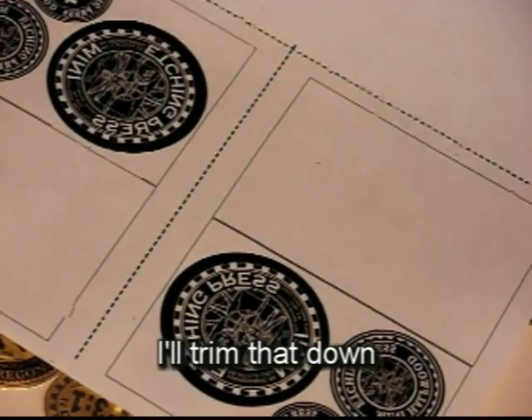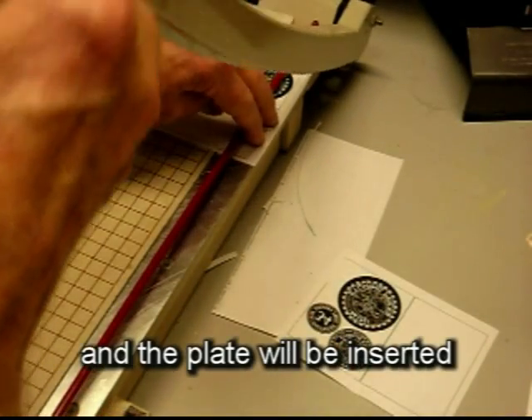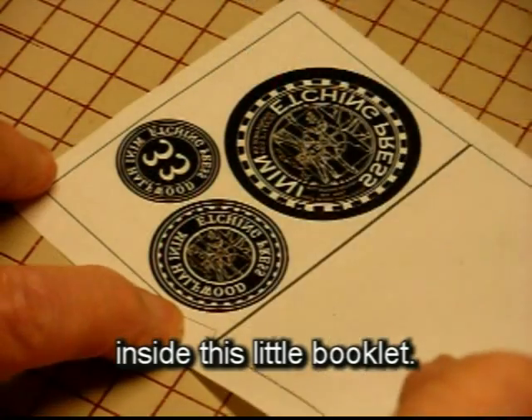I'll trim that down to make a little kind of a book, and the plate will be inserted in this little booklet.